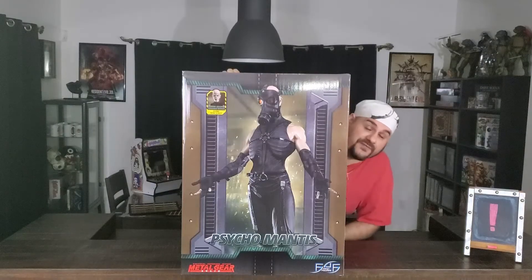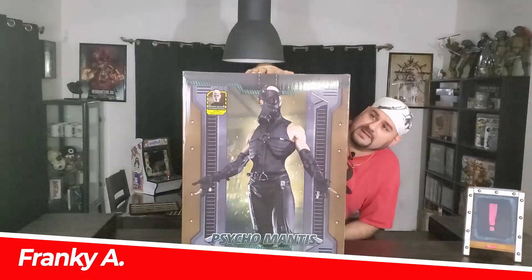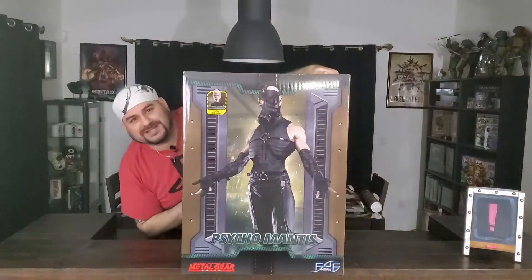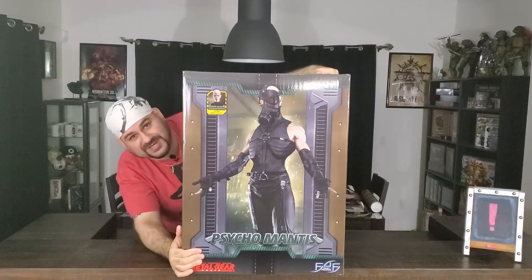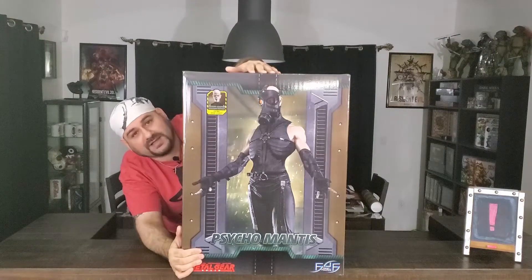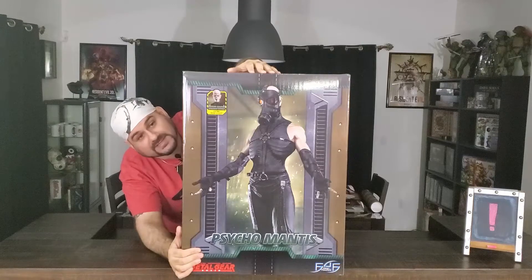Hey guys, it's Frankie with Con Freaks and Geeks, and I have an awesomely awesome unboxing today. You can probably already tell what it is, but I have a beautiful new statue here of the amazing, crazy villain from the Metal Gear Solid series, Psycho Mantis.